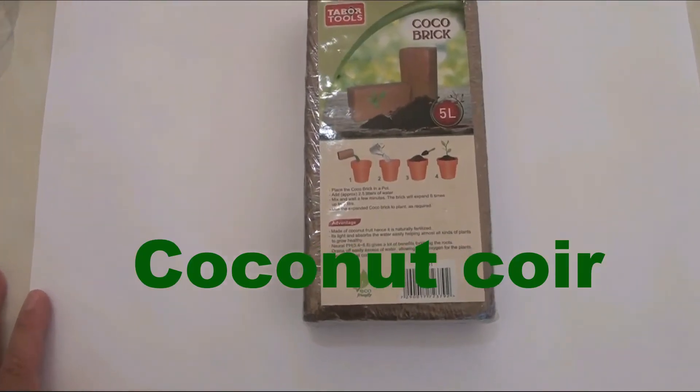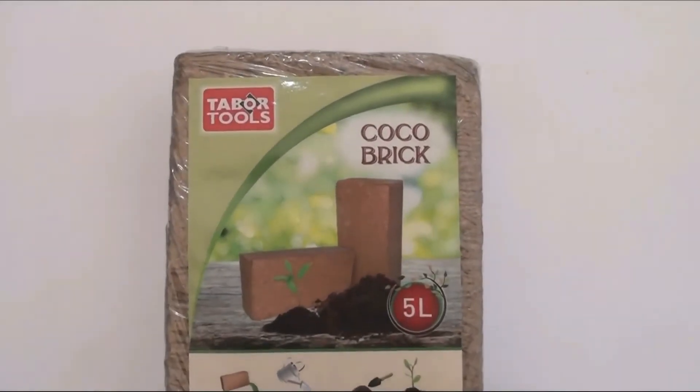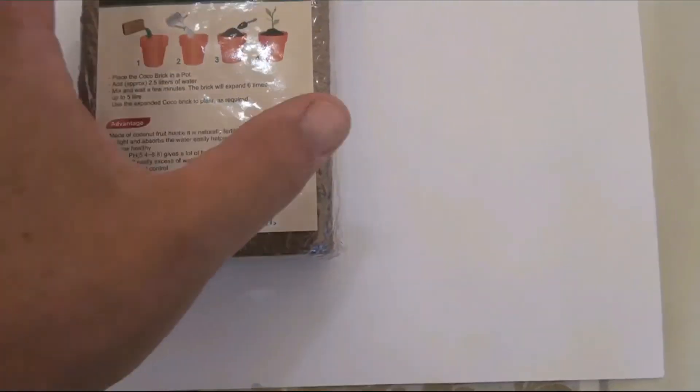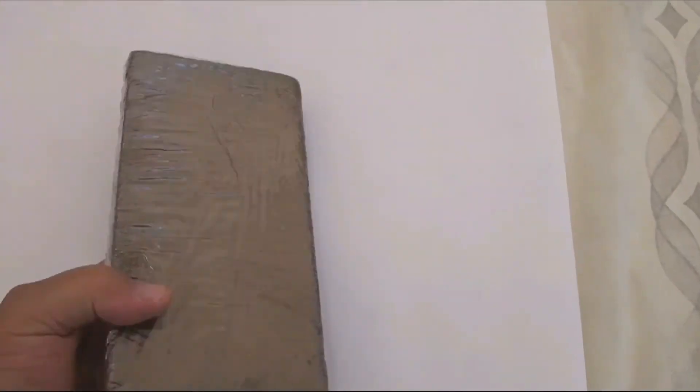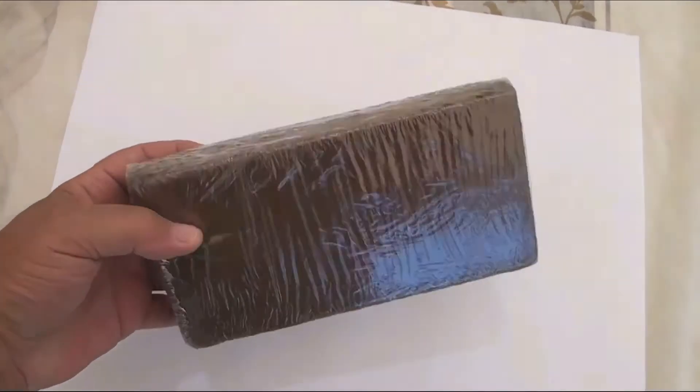Now about the preparation of the organic substrate. I use commercial coconut coir pressed briquettes — it's very convenient. The material is very moisture-absorbing and grows strongly in volume when moistened.